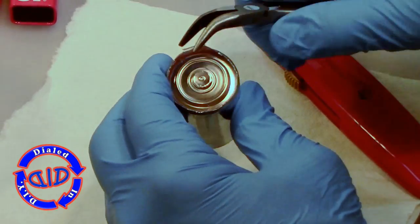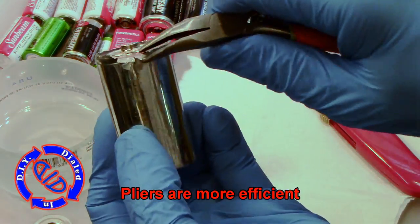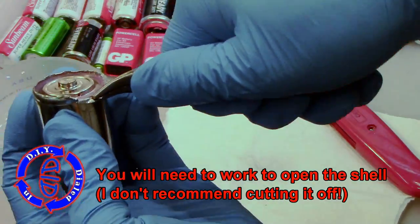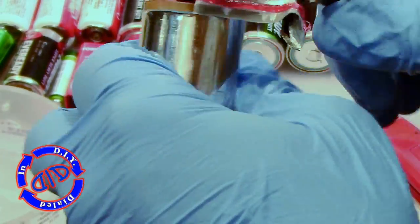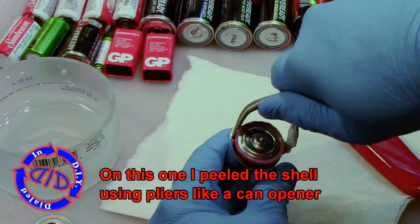Even though a screwdriver can get the job done, from here on out I'm either using pliers or wire cutters to get the rest of these cases off. My favorite approach to peeling back one of these cases is just to pinch it with the pliers and then start to twist and rotate it just like a can opener. You'll notice it peels back against itself pretty easily. What you don't want to do is use a cutting tool like a Dremel because it will throw stuff where you don't want it.